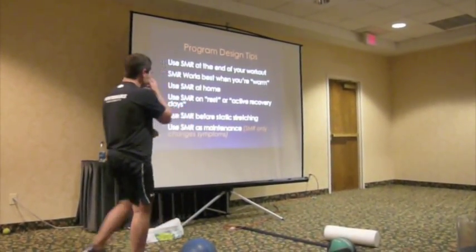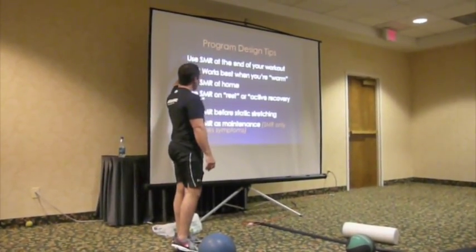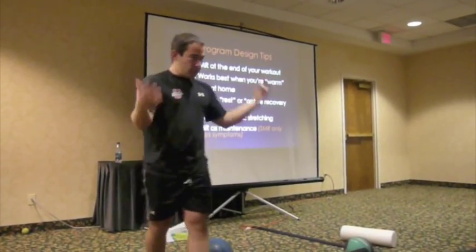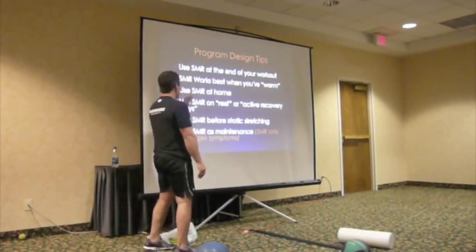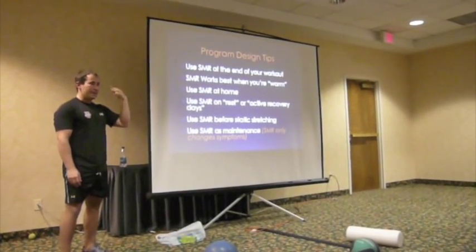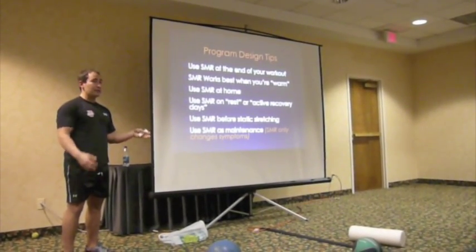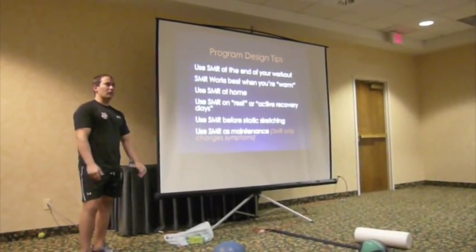A few program design tips. I use SMR at the end of my workout. From what I've read, SMR works best when you're already warm - so at the end of a workout, you're already warm and have more pliability in the tissue. I also prefer to have clients use self-myofascial release at home on their off days and active rest days. If someone has a lot of hot spots, trigger points, and tightnesses, they could be on this thing for 15 to 20 minutes.